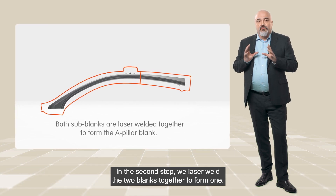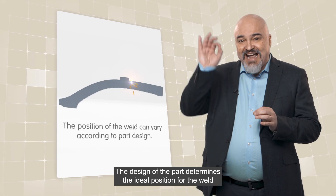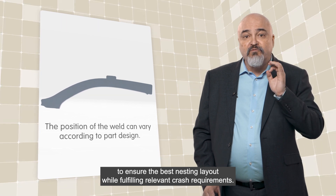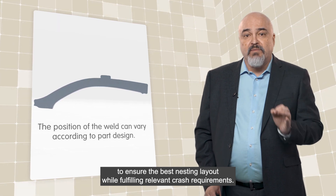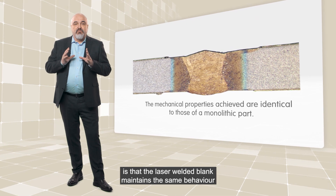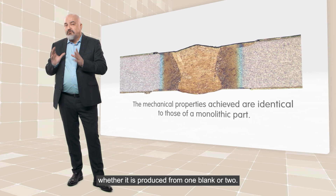In the second step, we laser weld the two blanks together to form just one. The design of the part determines the ideal position of the weld to ensure the best nesting layout while fulfilling relevant crash requirements. One important thing to note is that the laser welded blank maintains the same behavior whether it is produced from one blank or two.